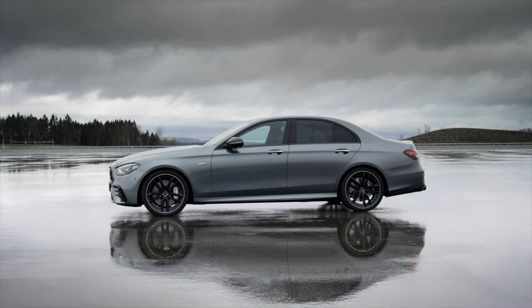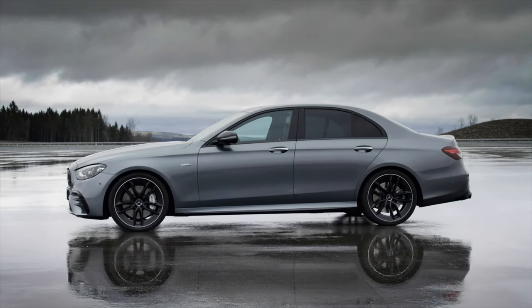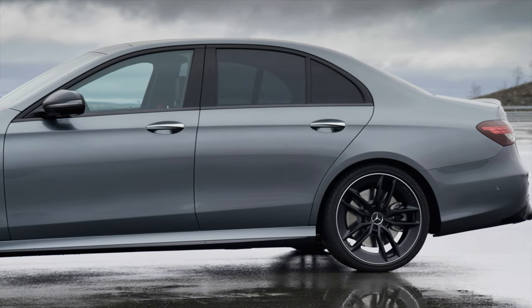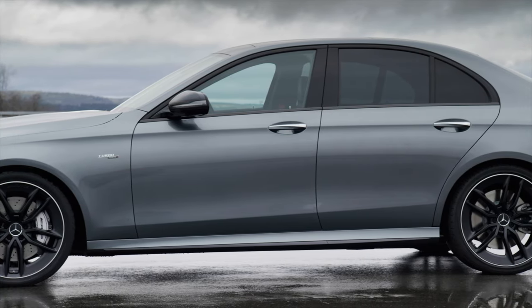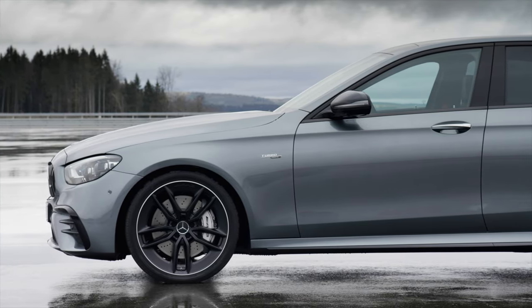We have 19 and 20-inch light alloy wheels in a 5-twin-spoke design which are aerodynamically optimized. The car looks much sportier with these wheels, and they are finished in matte black on this specific car. We also have new colors which include Graphite Grey Metallic, Mojave Silver Metallic, and High-Tech Silver Metallic.